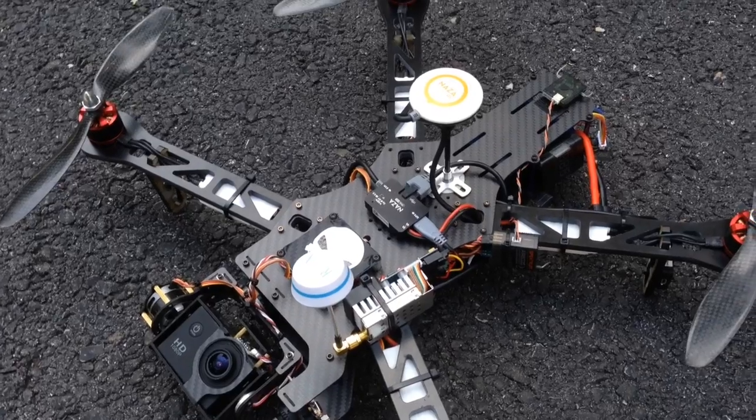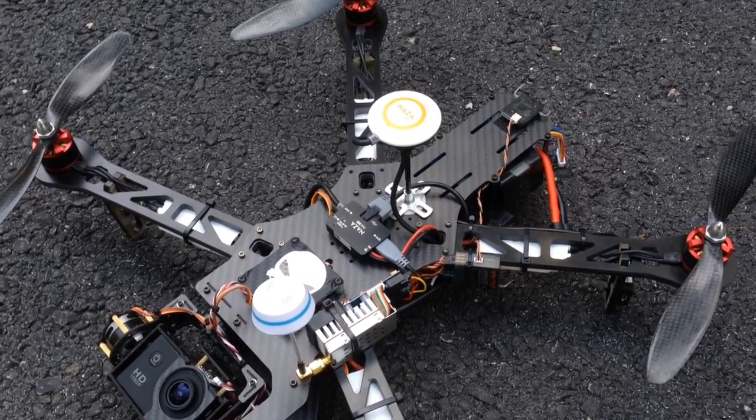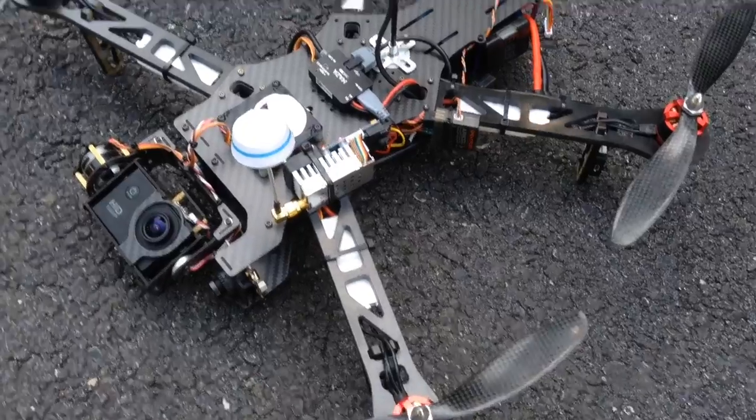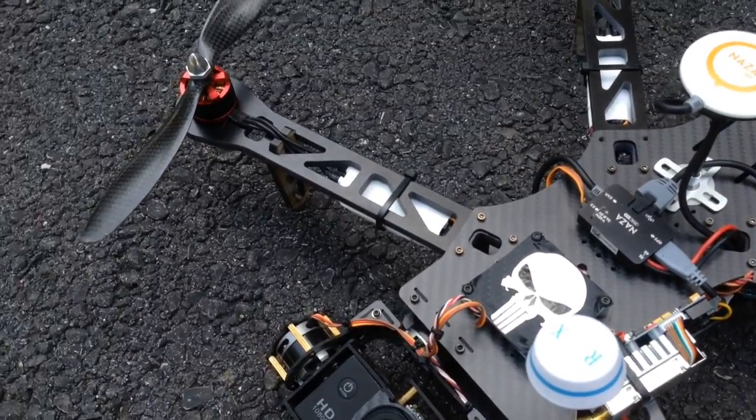Anyway, love the way it flies. Got it from goodluckbuy.com — carbon fiber chassis. These arms...